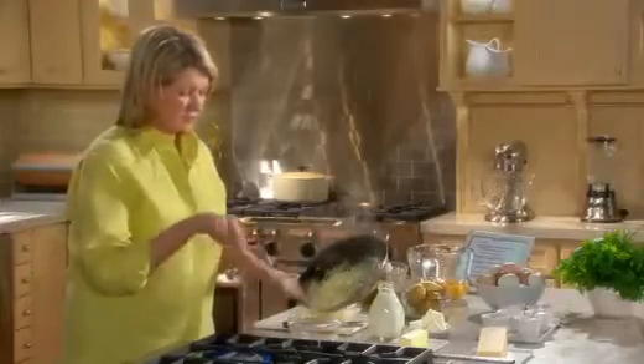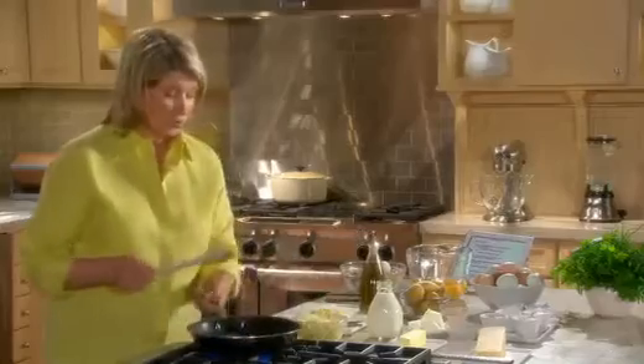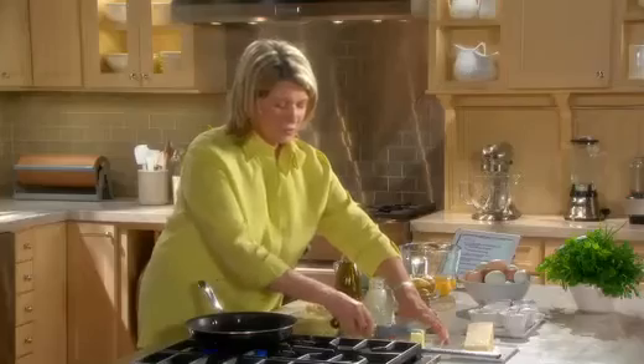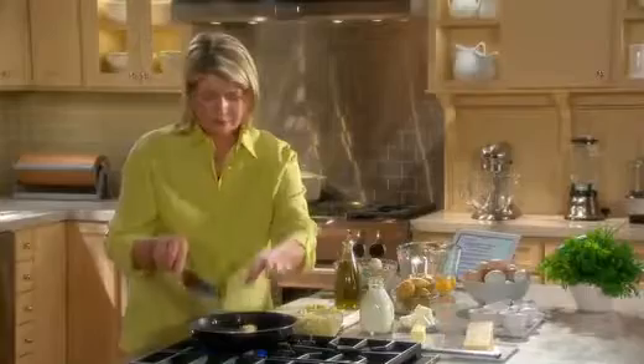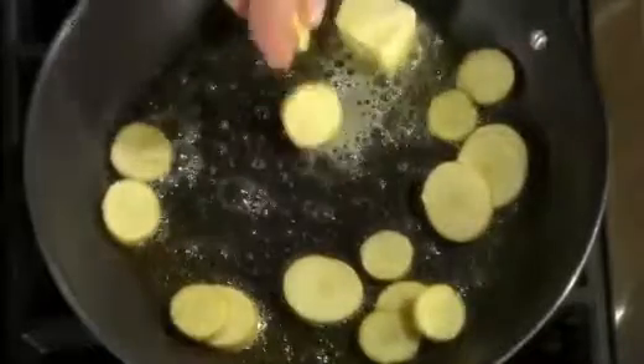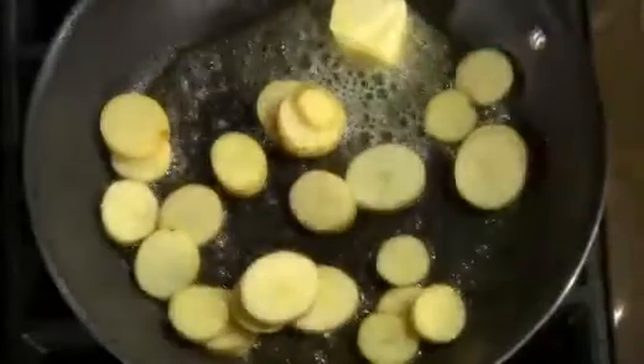I think that's cooked enough. I'll just remove this to a bowl and cook the potatoes, since these are raw potatoes. A little bit of olive oil, and I'm going to put a little bit of butter in for taste — two tablespoons. These little fingerlings actually cook very quickly, about four minutes.